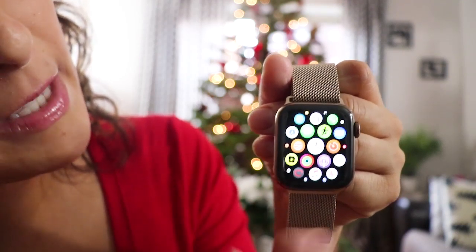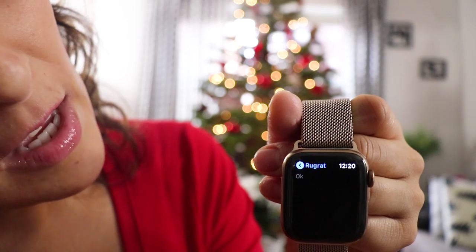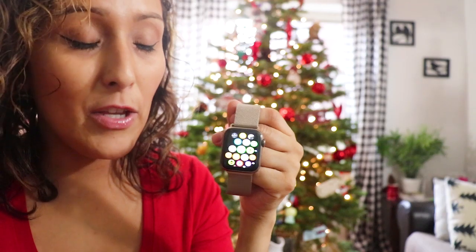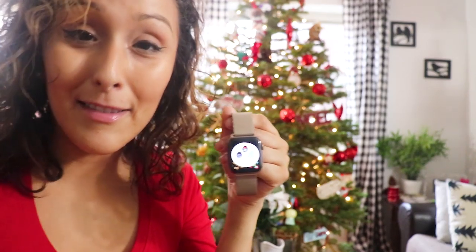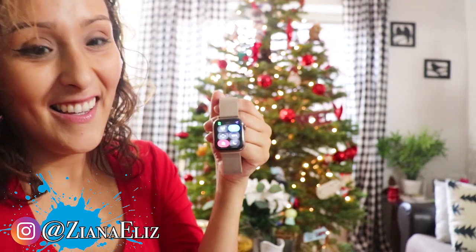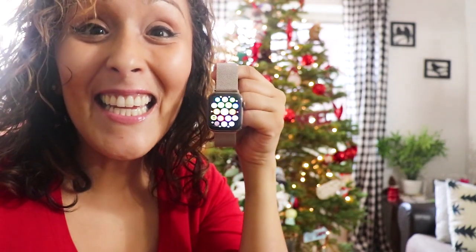And just like your phone, if you want to send a text message, you go to text messages and you can talk it out or write it out and send it. Any alarms or notifications you have also come on your phone — it'll buzz you, notify you, and an alarm goes off on your wrist. If you lose your phone, you swipe up and it makes a pinging sound.